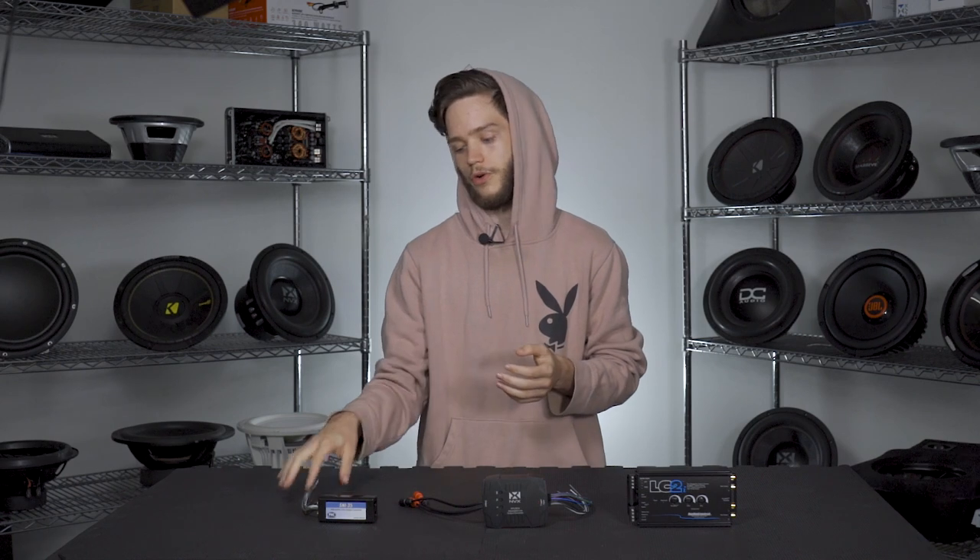You might be wondering, why would you ever want to do that? Why do you care how you're sending the signal? Well, your factory head unit oftentimes won't come equipped with the low-level outputs you'd need to send that signal to an amplifier. They'll often just have speaker-level outputs, which you can convert to a low-level output and send to your amplifier and then to your brand new speakers from sonikelectronics.com.